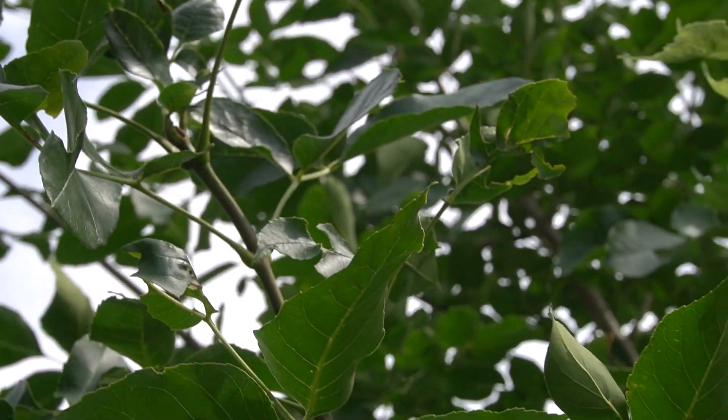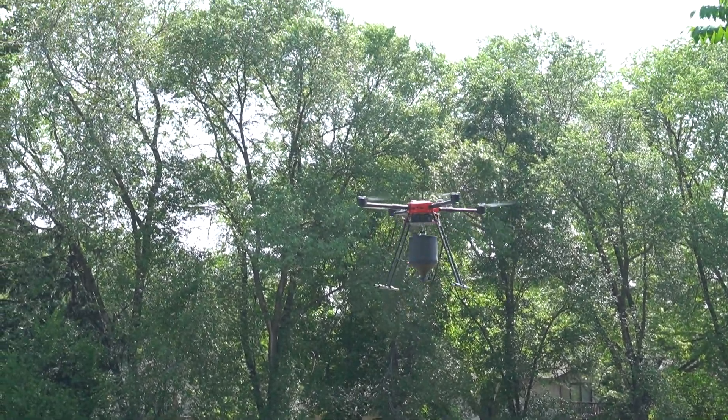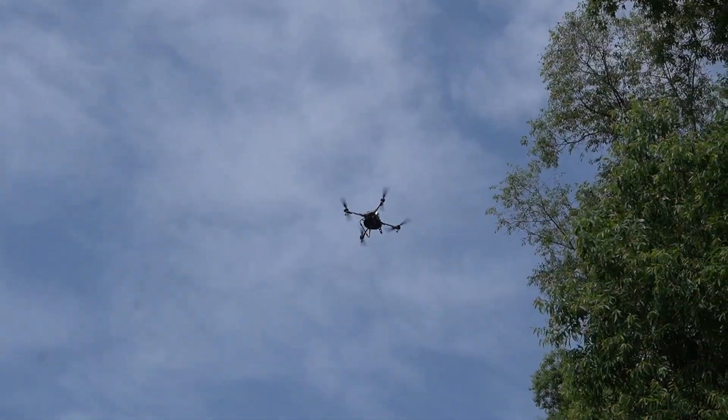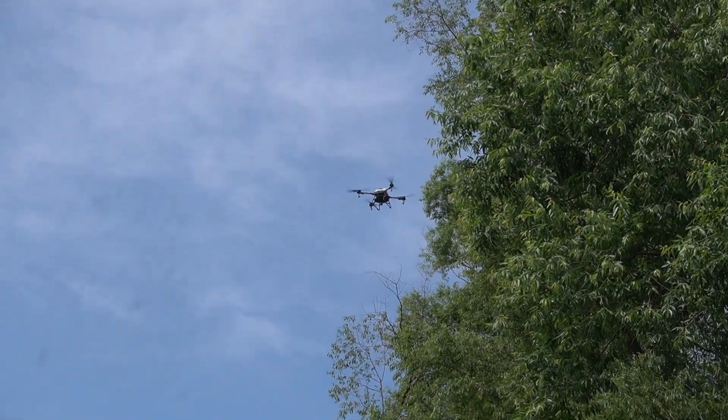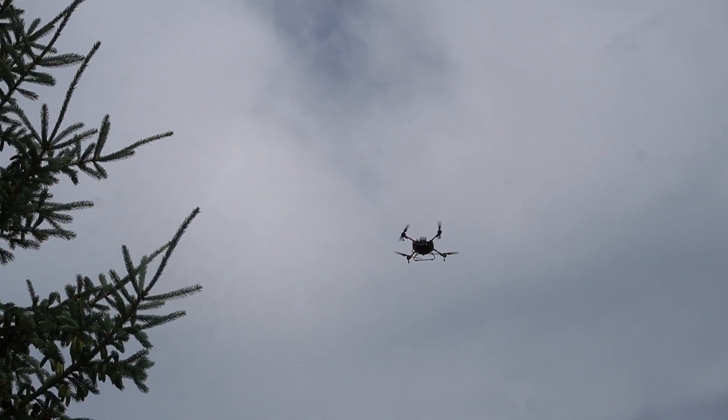We have three treatment drones. We have a PV-22, which was our first drone. We have the AGRAS-T10, and then we actually have the bigger brother of this, the AGRAS-T30, for some of our bigger sites.